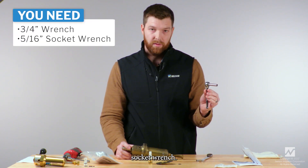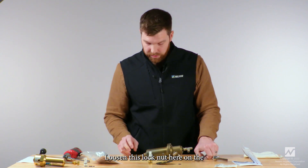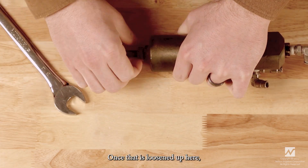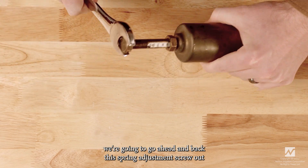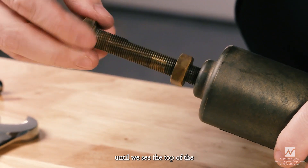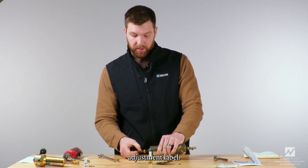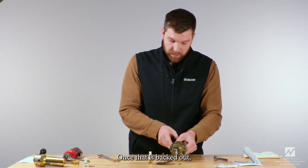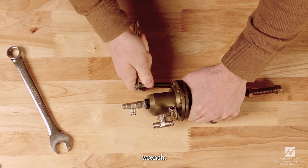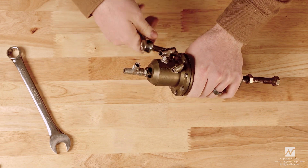The first thing we're going to do is loosen the lock nut on the spring adjustment screw. Once that is loosened, we're going to back this spring adjustment screw out until we see the top of the adjustment label sticker. Once that is backed out, we're going to take our five-sixteenths socket wrench and loosen these nuts.